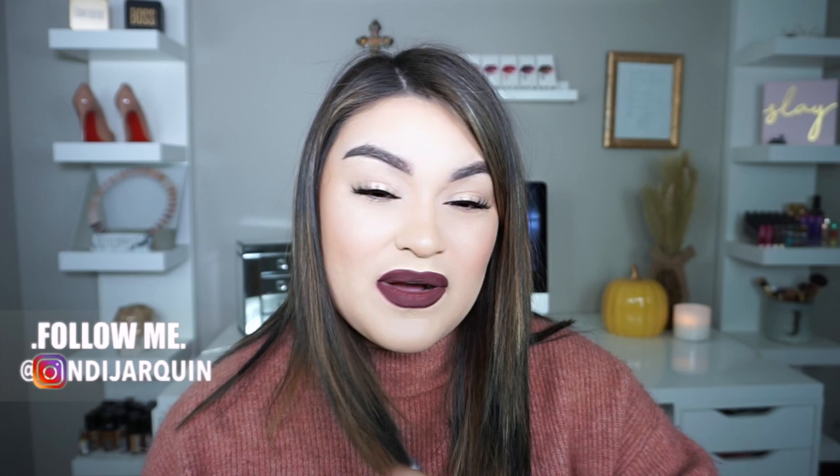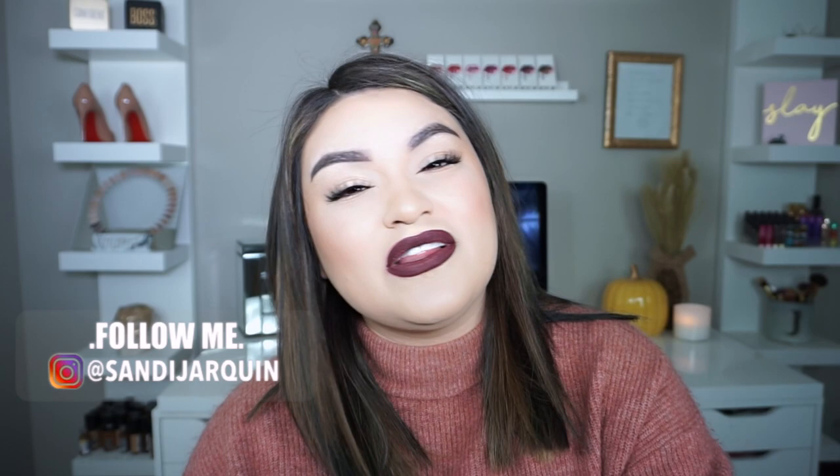Hi guys, welcome back to my channel! For today's video I'm going to be showing you guys how I curl my short hair. My hair is so short right now and I'm going to show you guys how I do my hair.